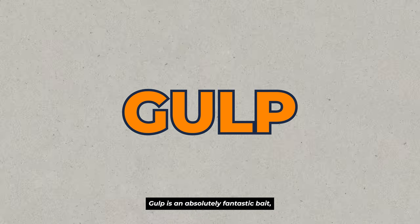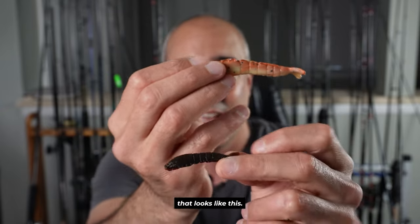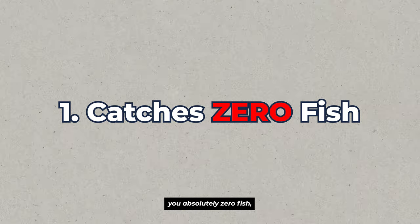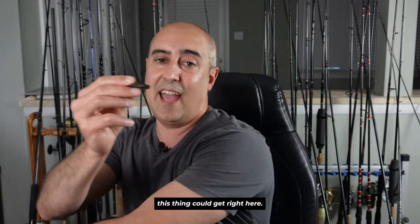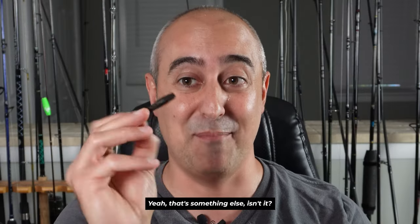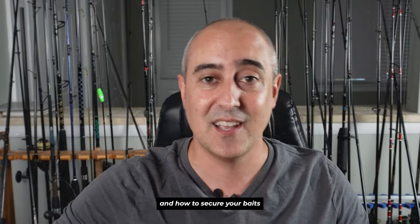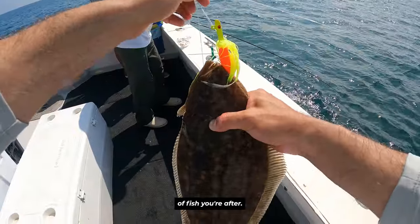Gulp is an absolutely fantastic bait but it's got a couple of drawbacks. One of which is that a delicious looking bait could very easily turn to this rock right here if you don't properly care for your gulp baits — and this rock is gonna catch you absolutely zero fish. Don't worry about it though, Johnny Fishalots is here to help. I'm going to show you tips and tricks on how to prevent this from happening, secure your baits, and make sure you have plenty of gulp readily available to catch a fluke, flounder, or whatever other species you're after.